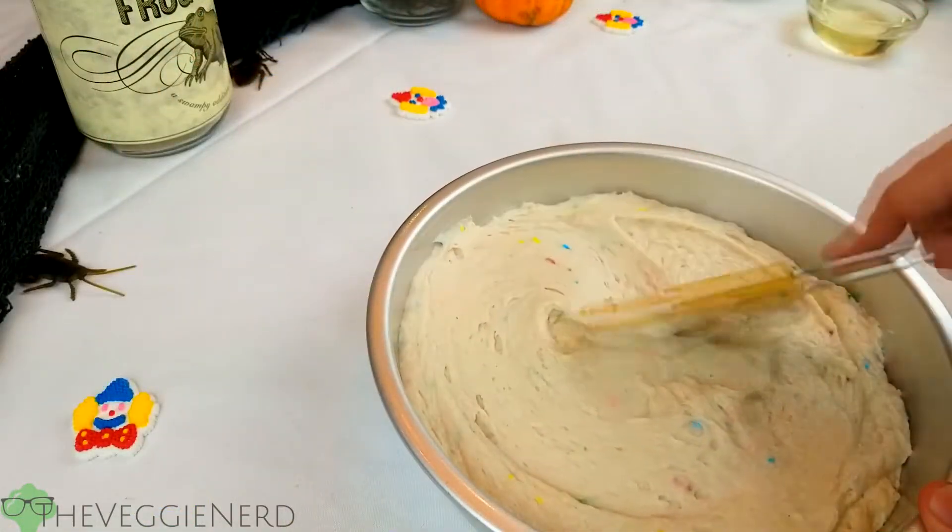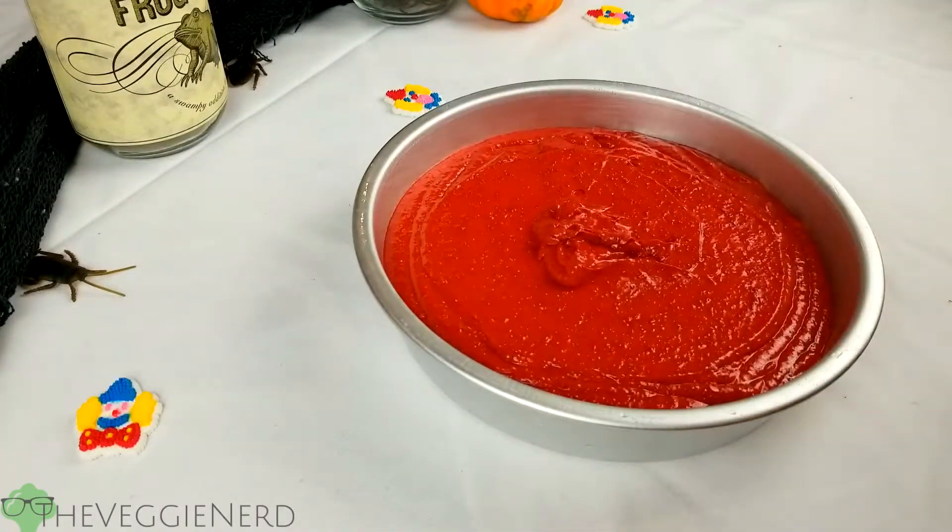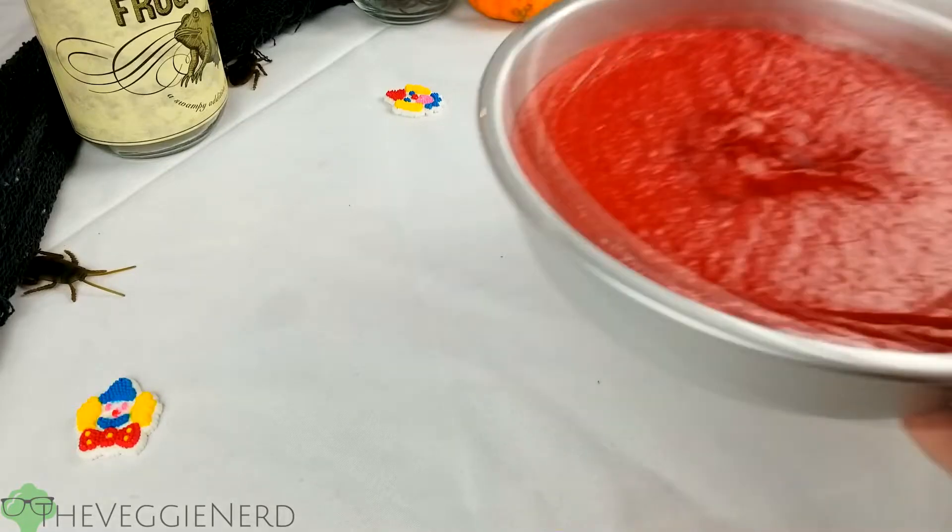One is a dairy-free and gluten-free yellow cake that I added some sprinkles to, and the other is a dairy-free red velvet. To make them completely vegan, I substituted the egg for applesauce.